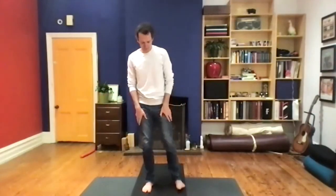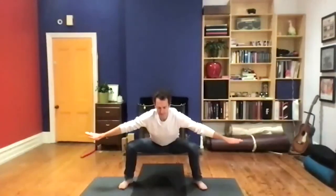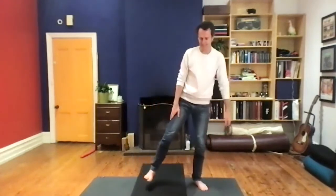Inhale — the eighth form. We step the feet wide. Inhale, take the arms wide by the side. Exhale, drop the tailbone back of the body — sigh out. Inhale, straighten the legs, lift the palms up. Exhale, drop down, tailbone heavy. One more time, stepping the feet back under the hips.